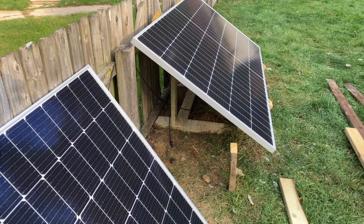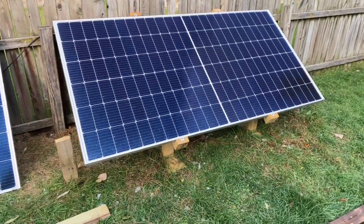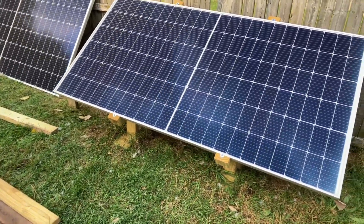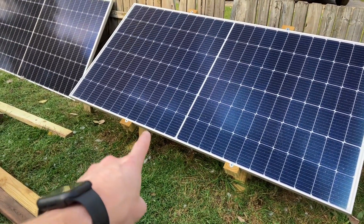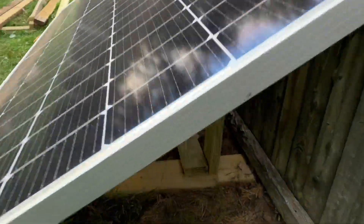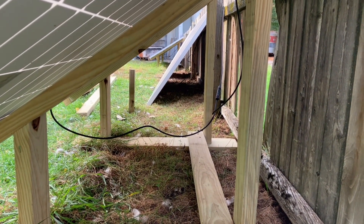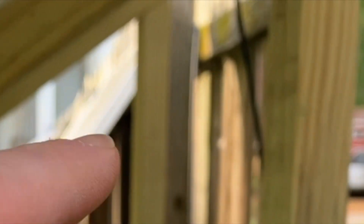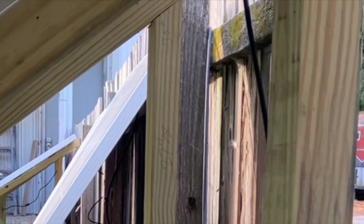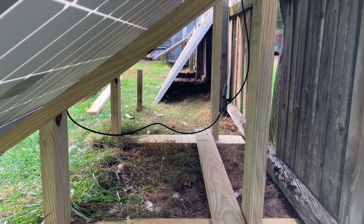I'll have to climb underneath this rack because I wrote my dimensions on the pieces that I built — my cuts, my angles, and all that kind of stuff. I believe when I assembled it I put my notes on the inside of this one. You really can't see it on the camera, but right up in here it says 27 and 7/8, 35-degree angle.